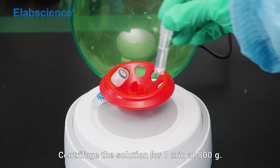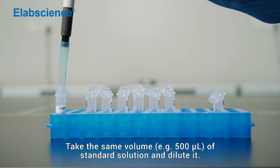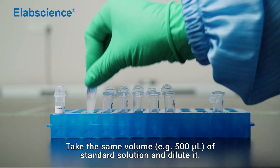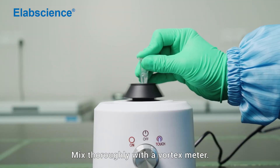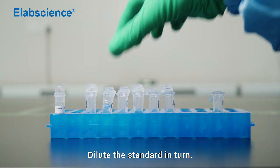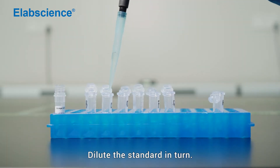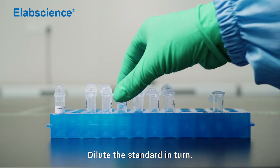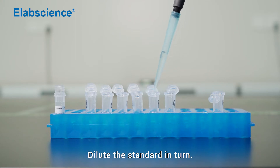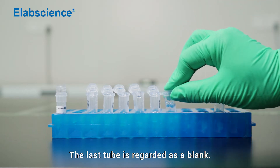Centrifuge the solution for 1 minute at 800 times gravity. Take the same volume of standard solution and dilute it. Mix thoroughly with a vortex mixer. Dilute the standard in turn. The last tube is regarded as a blank.